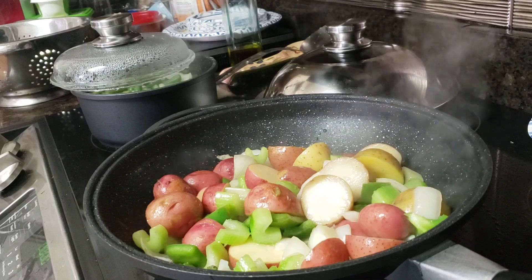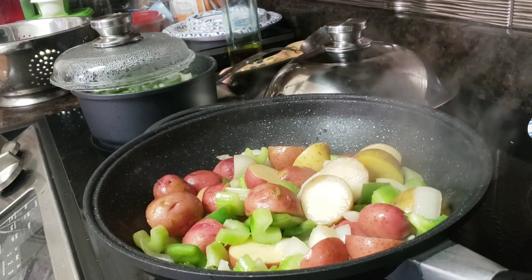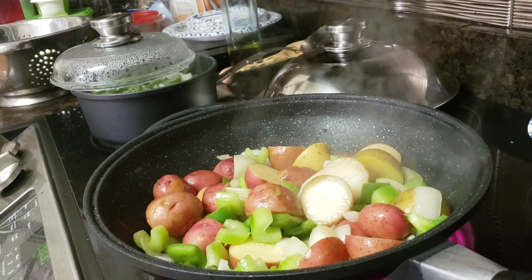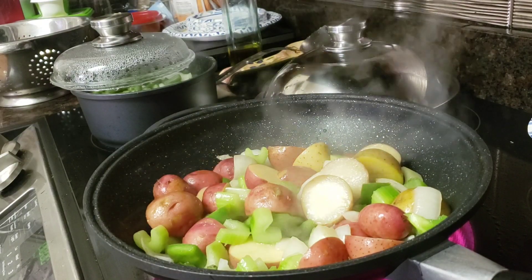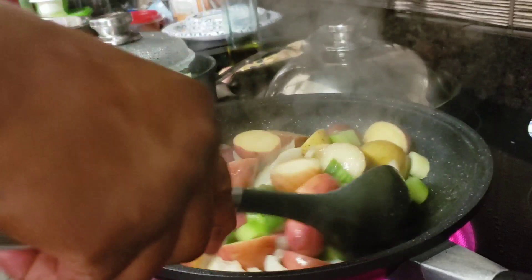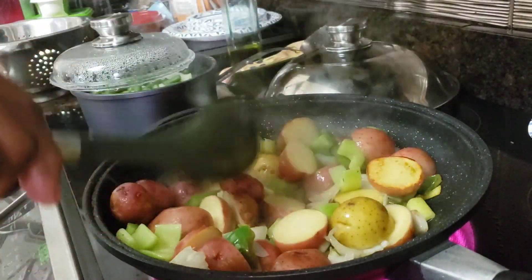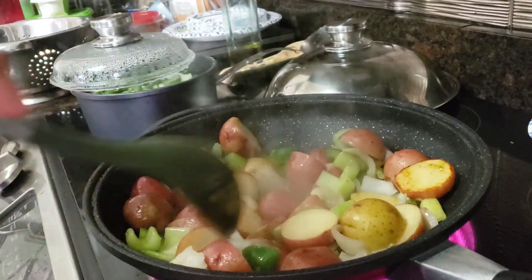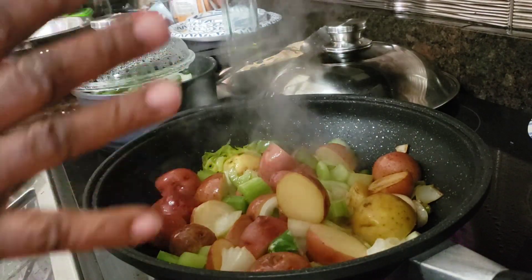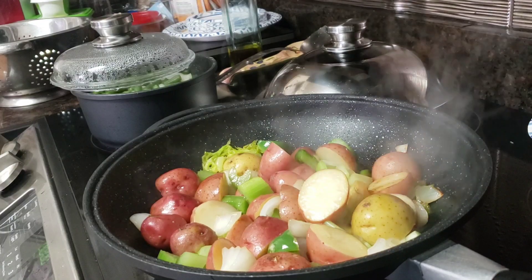Those carrots are off to the side and they're going in there shortly. This is going to take about 15 minutes because those potatoes — I want them to cook pretty good, get them nice and soft. Then I'll add my mushrooms, let them sauté as well. I'm going to keep this heat up high. This is a good start for beef stew — these are the same vegetables you'd use in beef stew.